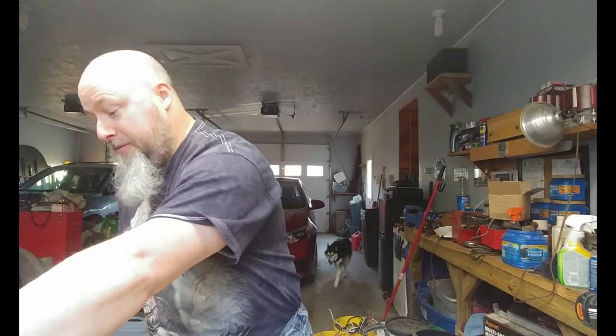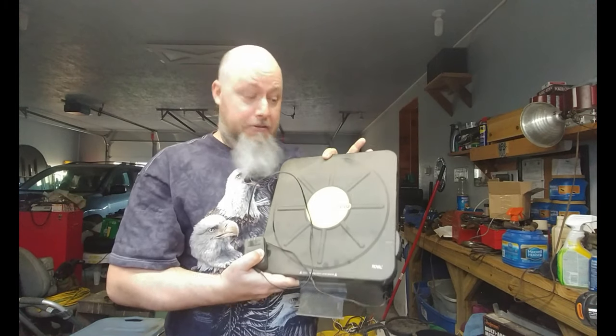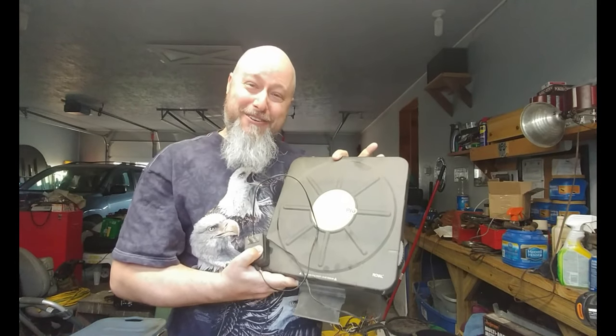Hello there. Bob from Gill Skills here. Today we're going to be scrapping something a little different — we're going to be scrapping a scale. I think it's an electronic scale, but it's a scale nonetheless. So let's check this out.